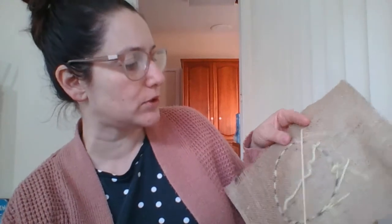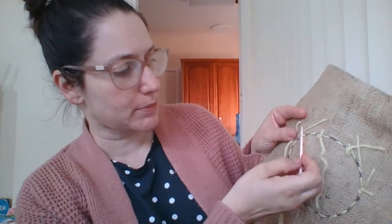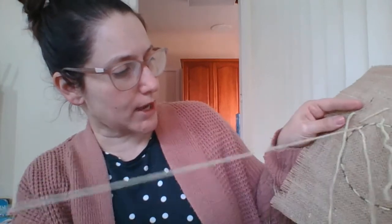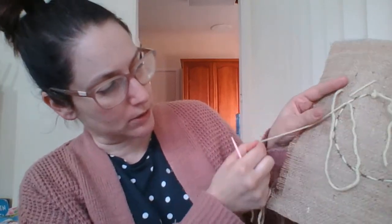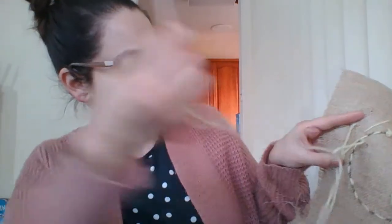Do whatever works for you. I just put my wool needle through a stitch close by, like that, and there'll be like a big loop that forms. So before I actually tighten that, I just put my wool needle through that loop and pull tight to make a knot.